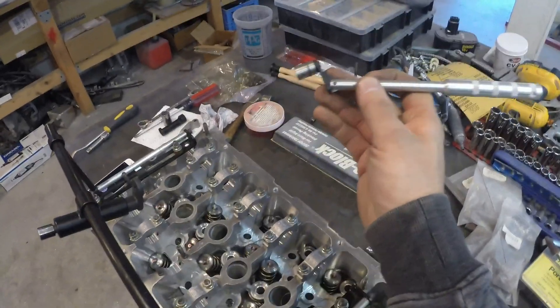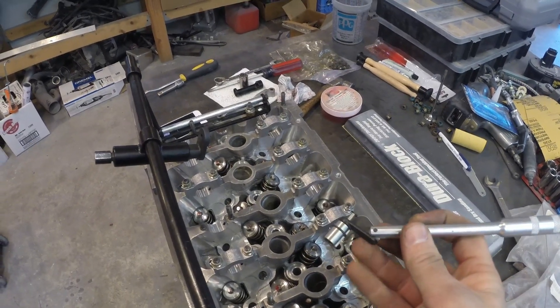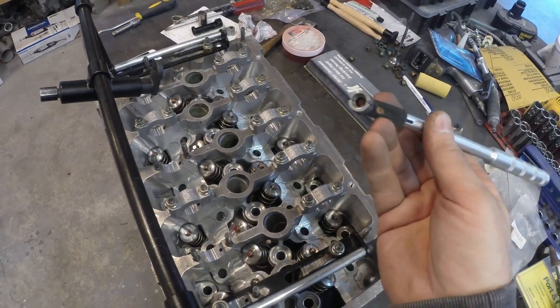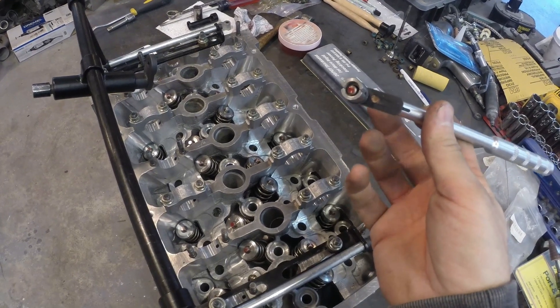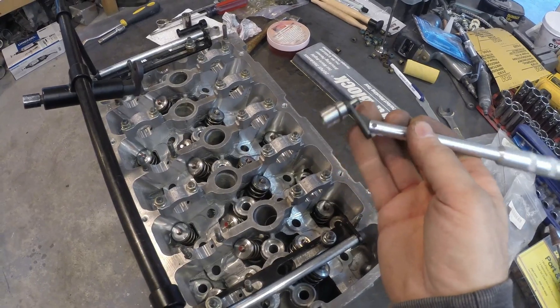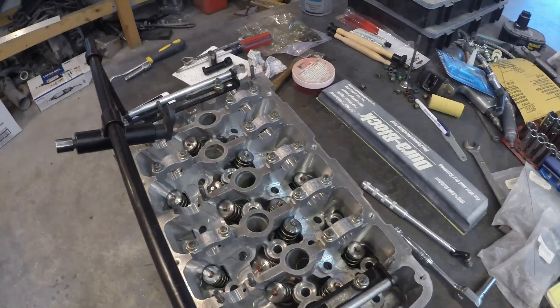I picked up this tool also off Amazon. It's supposed to hold the spring retainers and then press over the valve and put them in place all at the same time. But it didn't really work out like I thought it would. I got it to work on one, but I had much better luck with the magnetic screwdriver and a piece of welding rod.